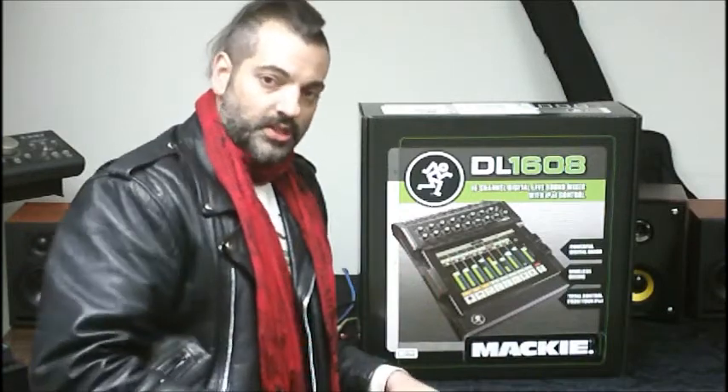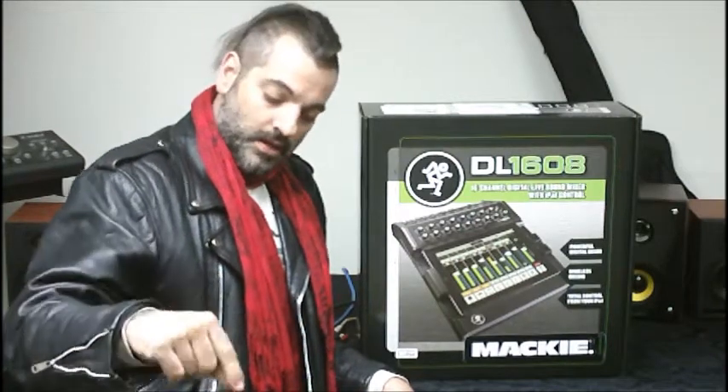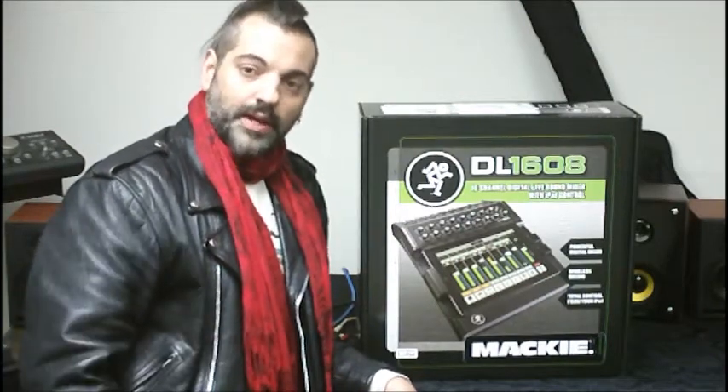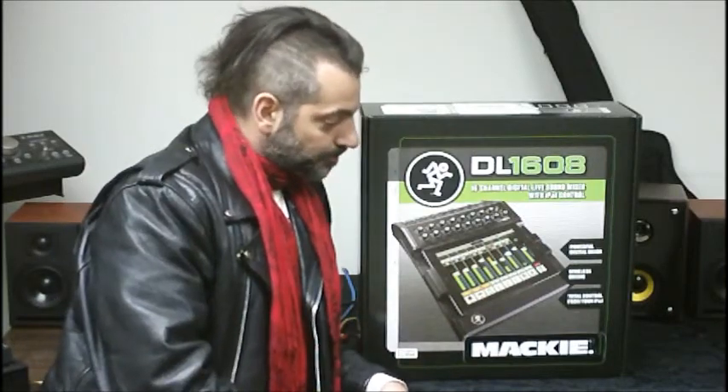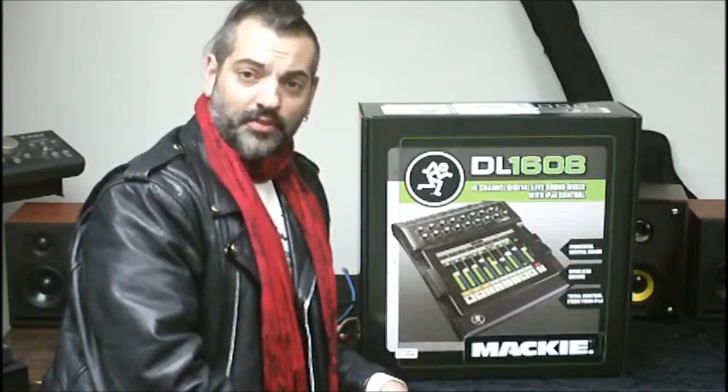For example, you can be sitting behind your drum set and your guitar player is just screaming too loud. You want a little bit less of his vocal mic, so you drop his vocal mic down in your mix right there from behind your drum set. Really cool, innovative stuff that you can do there.